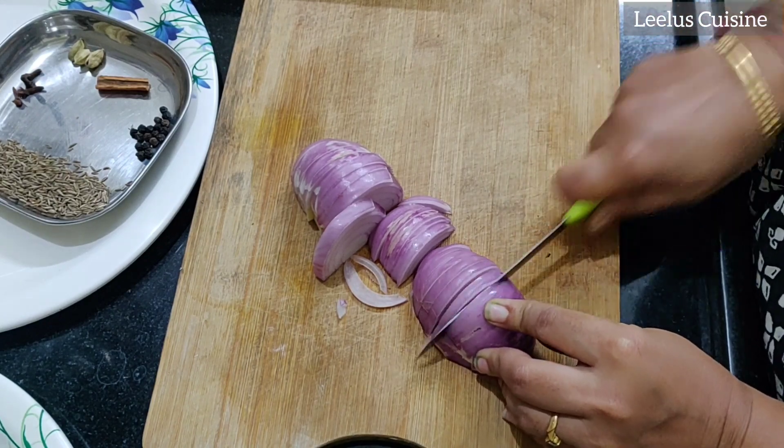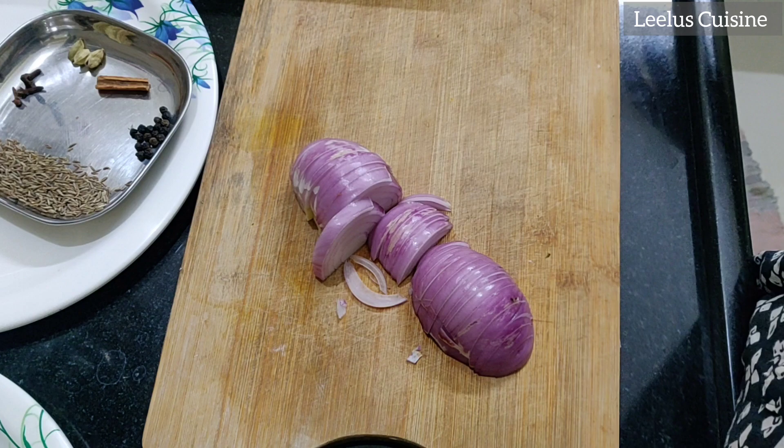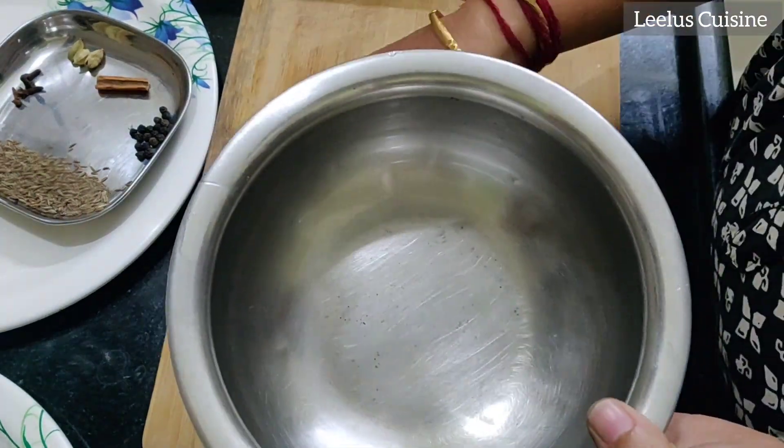So, I will cut it lengthwise and cut it out.